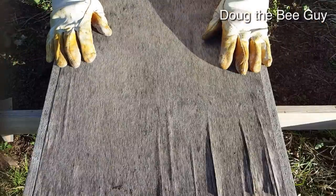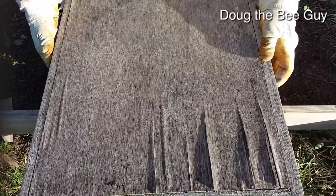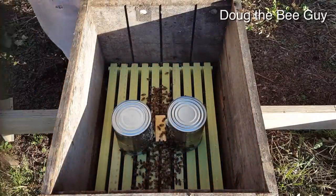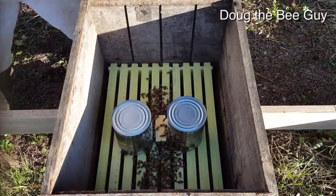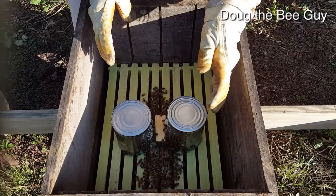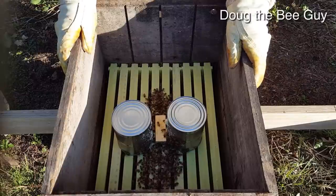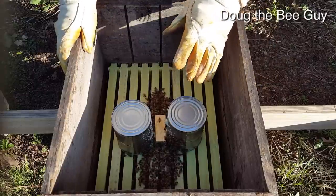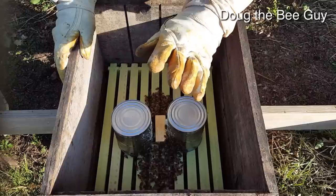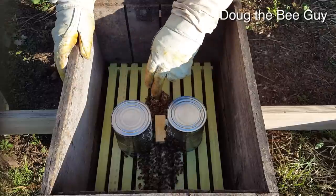It's been four days since we installed that package of bees on the blank frames with the plastic foundation. If you remember, I put the package upside down in here and then put the two feed cans in. Well, it's been ten years since I've installed bees on plastic foundation, and they did not like that at all. I came back about eight hours later at the end of the day and they were all still inside the package — they hadn't gone down at all and were just around the queen.